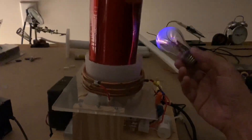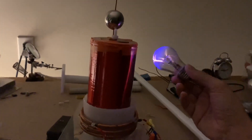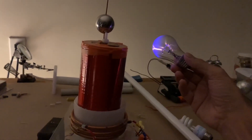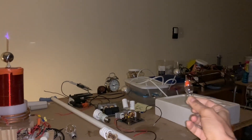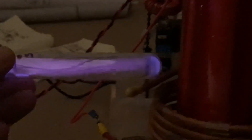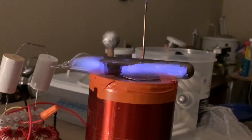Of course it gets stronger as you go towards the top of the coil, where the voltage is higher. Here's that neon bulb — I don't have to get very near to it to light up the gas, and I'm assuming it takes about 70 volts. Here's a glass tube filled with low pressure argon. This tube has cesium metal in it at low pressure.